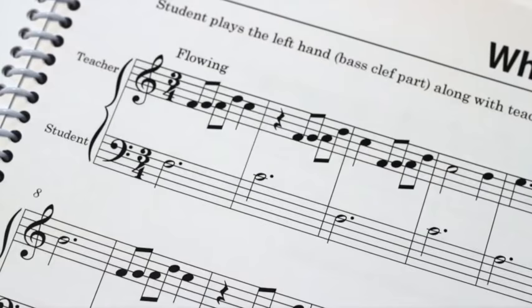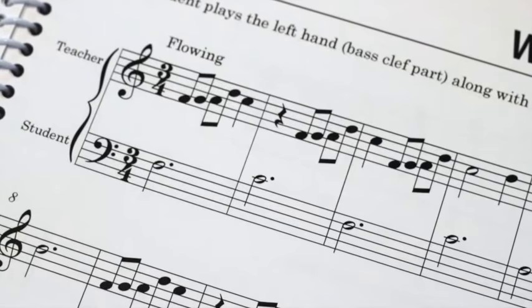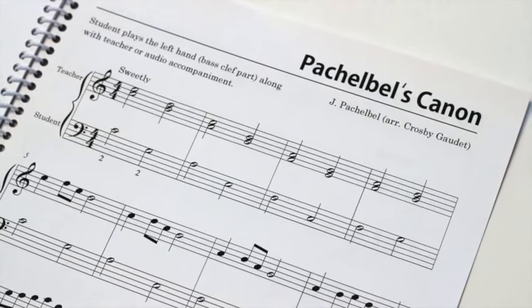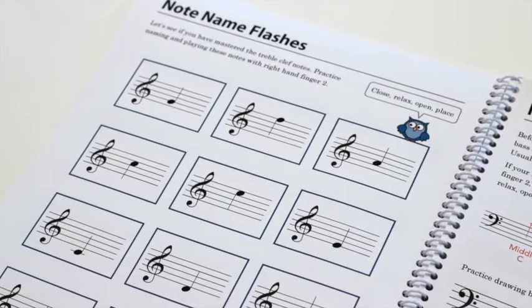The concept pieces appear to be much more difficult, but take a closer look. The student is reading the bass clef while the teacher is accompanying with the treble clef part. We introduce bass clef notes little by little so students can feel comfortable and confident before moving on to the next level.